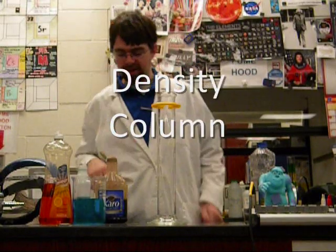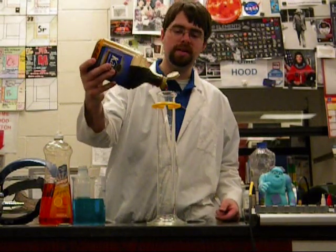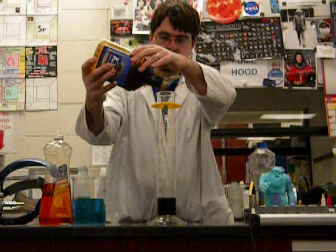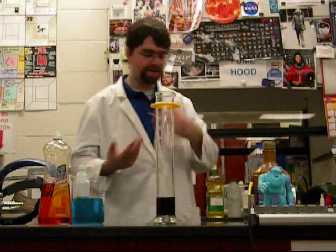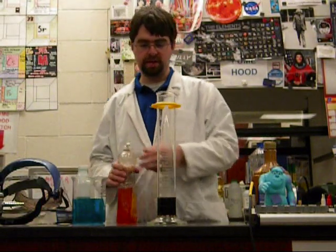We have a graduated cylinder here and we're going to stack some liquids according to their densities, which we've measured previously in a lab and class. Starting out, the most dense liquid is our brown Karo syrup. We need to be a little more slow and careful about how we pour liquids in, else we can get mixing — things that are soluble will begin to dissolve in one another and throw off our density column.